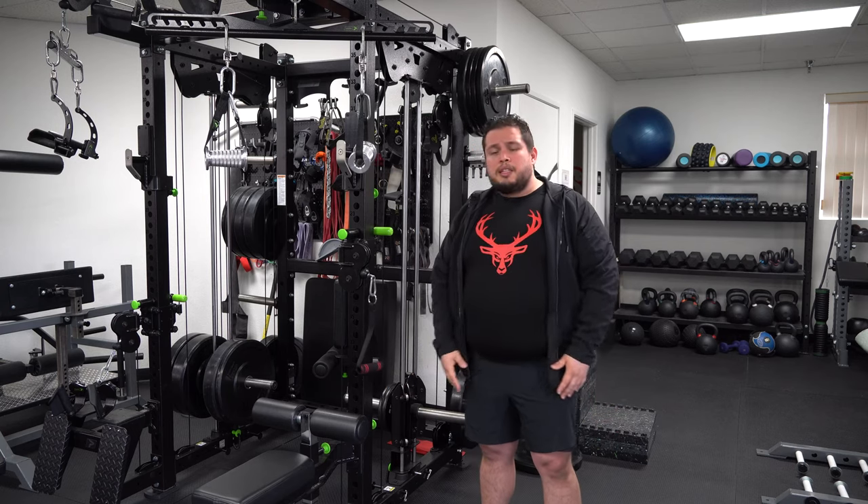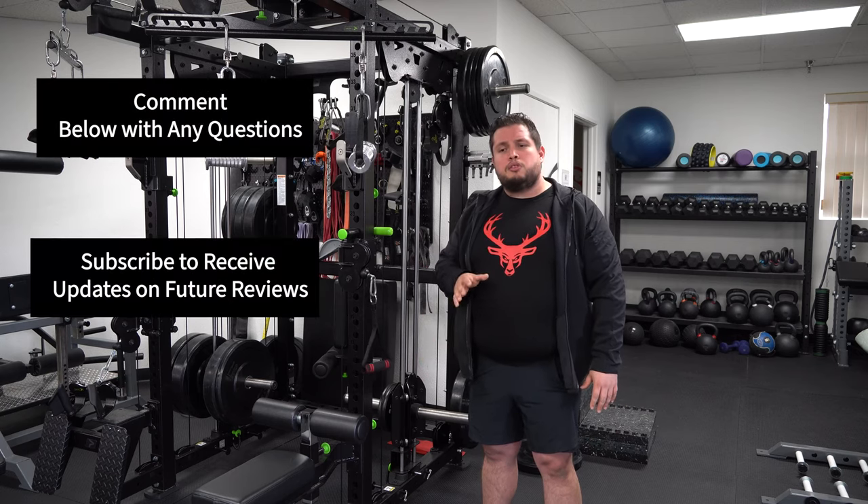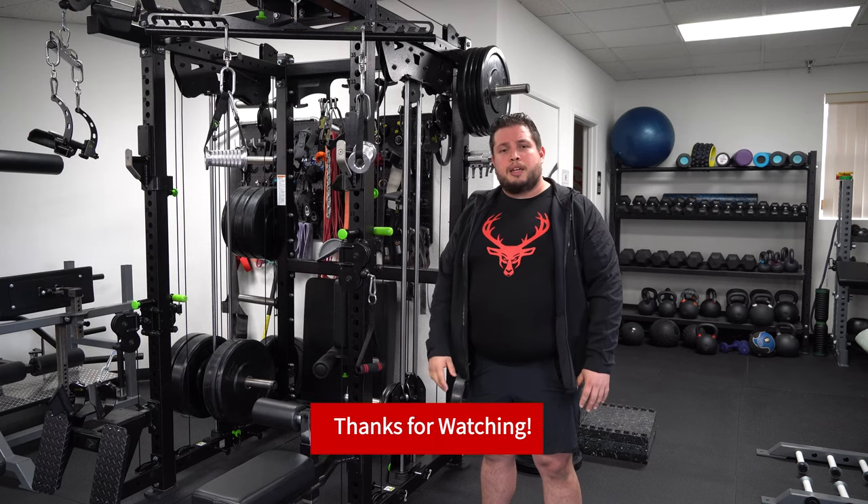That's pretty much it for the rack guys. If you have any questions please write in the comments below — I'll try my hardest to answer as soon as I can. Keep pumping it, have a good one.